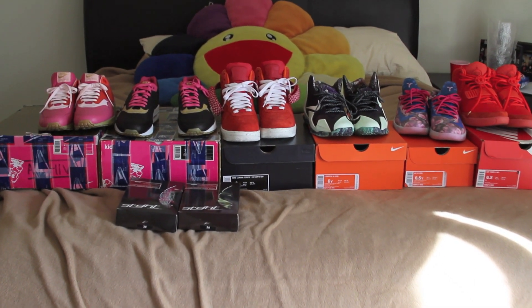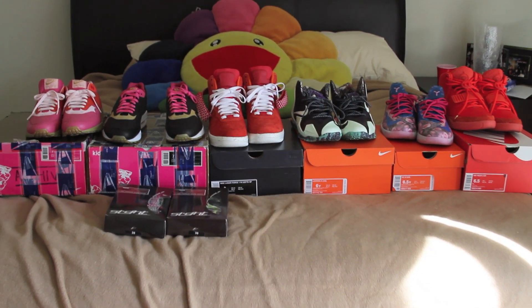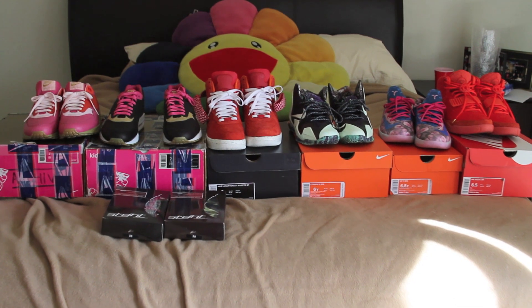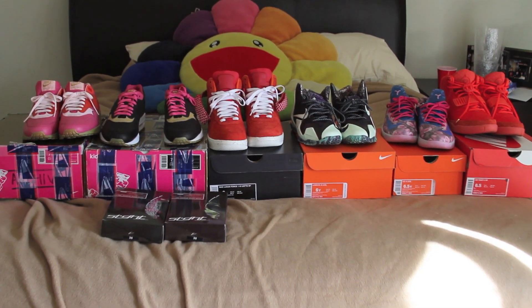What's good, YouTube? It's Franalations here with another sneaker video. It's been a while since I pulled out the HD camera. I've got a ton of recent pickups that I figured definitely deserve that HD quality. Here's the lineup, and let's get right into them right now.